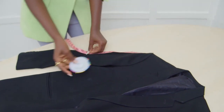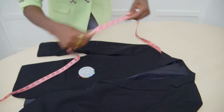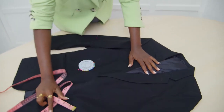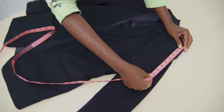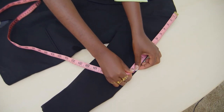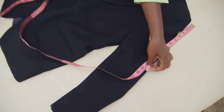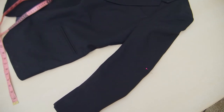You just take your pin and secure it, then you do the same here. You measure from the top of the sleeve — so that's 12 — and then you pin. That's your guideline.